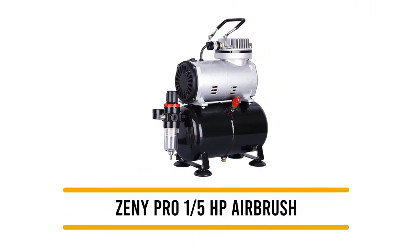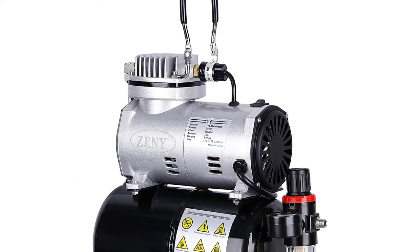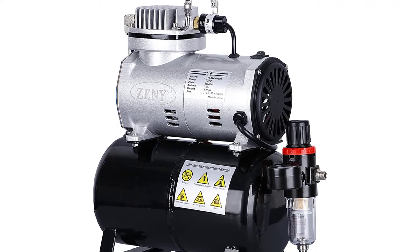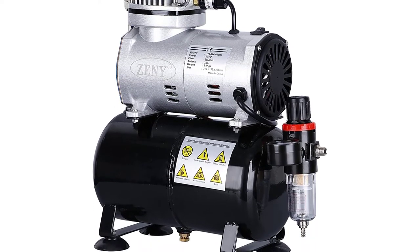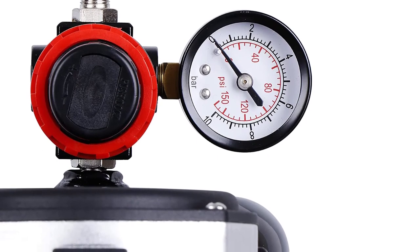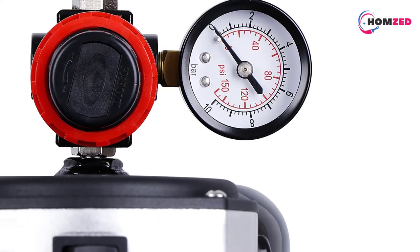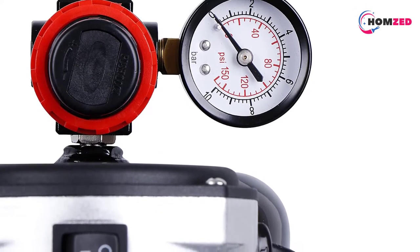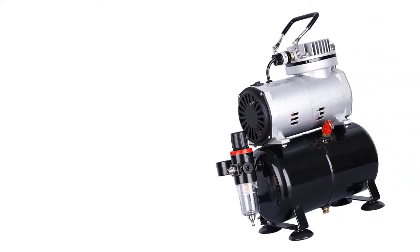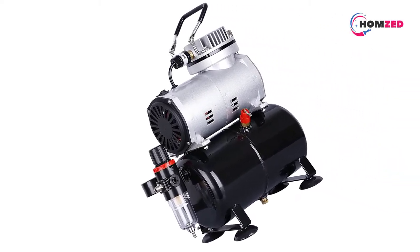Number three: Zeni Pro is another excellent option if you are looking for budget airbrush compressors. You can expect decent power from this compressor for painting using an airbrush. The Zeni Pro can reach an air pressure of up to 57 PSI with its 1/5 horsepower compressor motor, and it does this without getting too loud, with a noise level of just 59 dB.